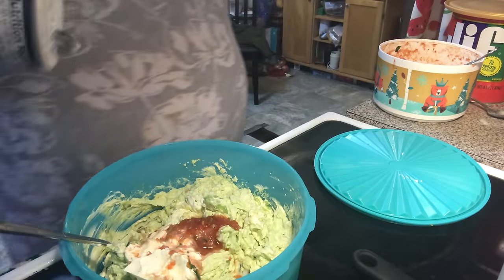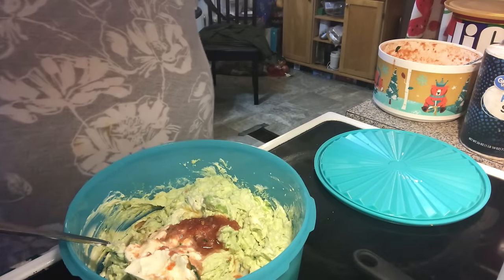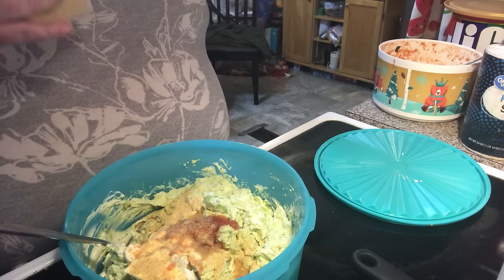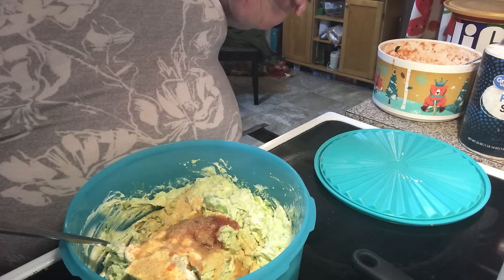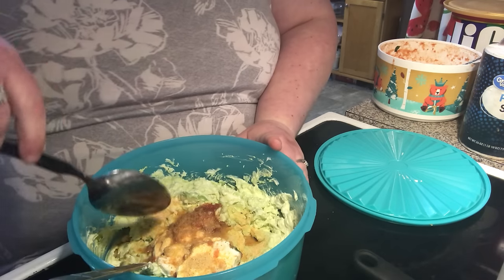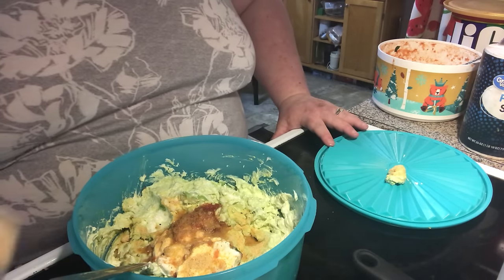Alright, we're going to need some salt and some garlic powder. I opened up the wrong end — I wasn't paying attention. Let me see if I can pull out some of this. Make sure you use the shaker side and not the open side.